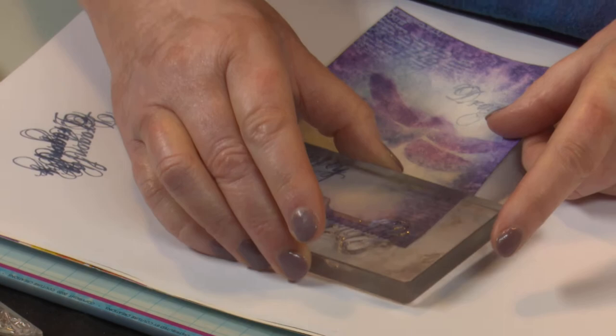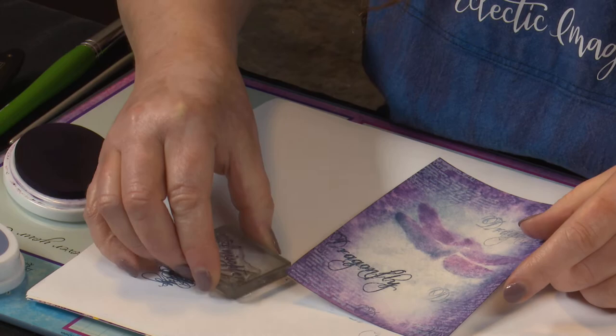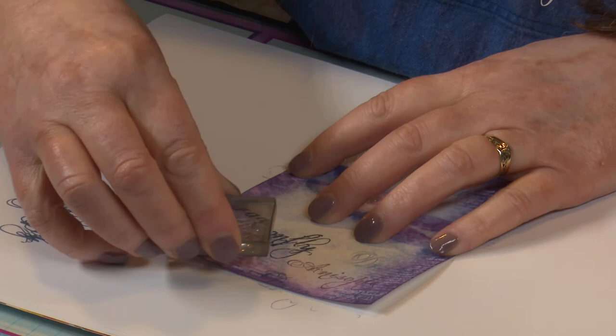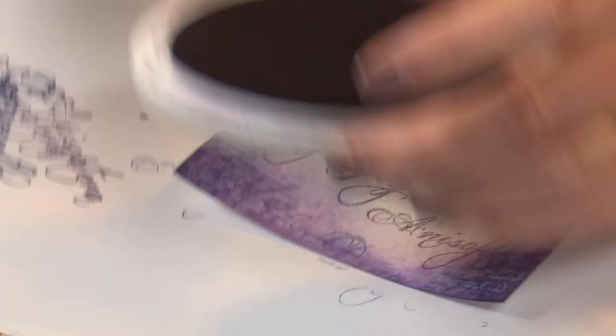Now let's get Royal Treatment and the other word that I can't pronounce — I'll do this one all as second generation, so stamping on the scrap first. Always remember with your Catherine Pooler inks: with a smaller stamp I am taking the stamp to the ink pad, but I'm just tapping. Never push into these ink pads — they're so squishy you'll just end up with way too much ink everywhere and all over your fingers. I think we'll just sneak one more in there, and that's probably enough.